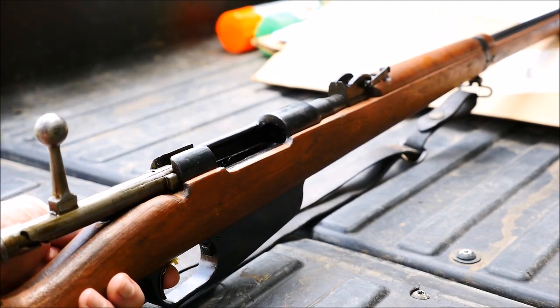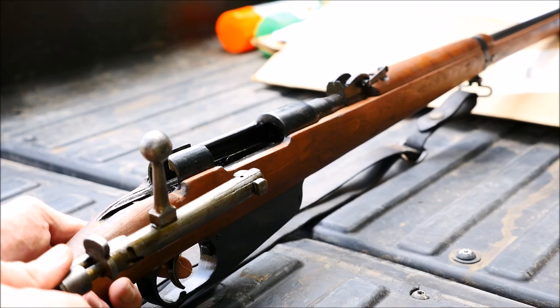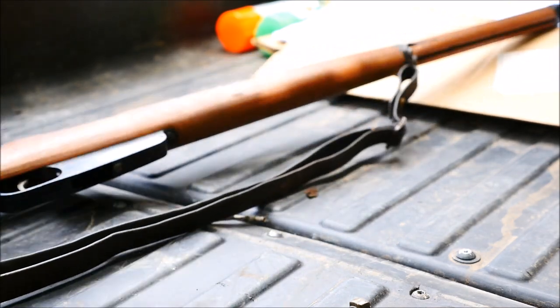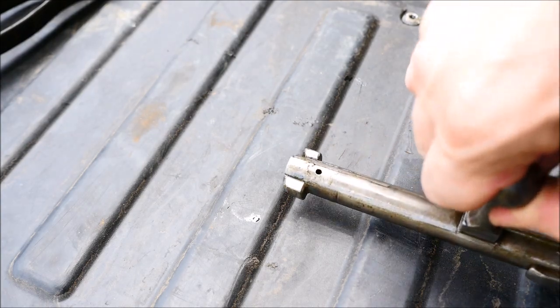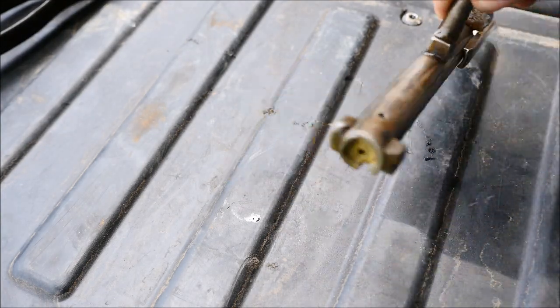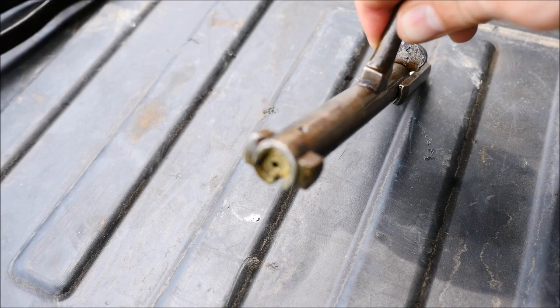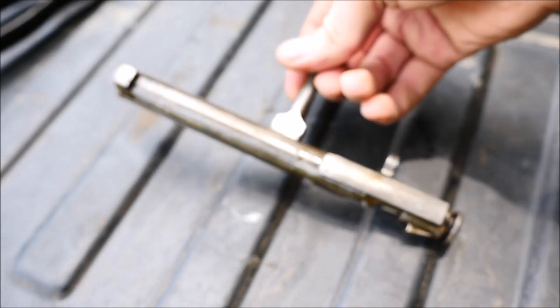Here you can see the bolt is a little bit difficult to actuate, and it is removed by pulling the trigger, unlike on a Mauser where you pull the ejector box. That's not a feature I like in a bolt action rifle. It does have one of the simplest bolts of any military bolt action rifles, aside from maybe the MAS-36 and the Arisaka — two horizontally opposed lugs with a simple hook extractor — and the bolt handle serves as the safety lug.